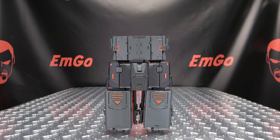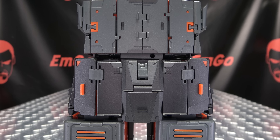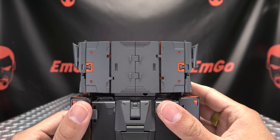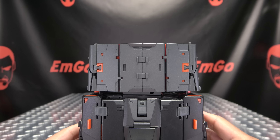Without further ado, let's get down to transformation! We are going to go into robot mode — this is the order the instructions go in, so that's the order I'm going to go in. To get him into robot mode, you're going to take these side panels here and just bring them down.